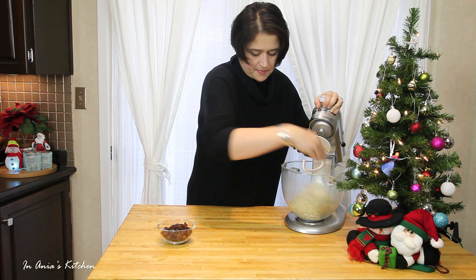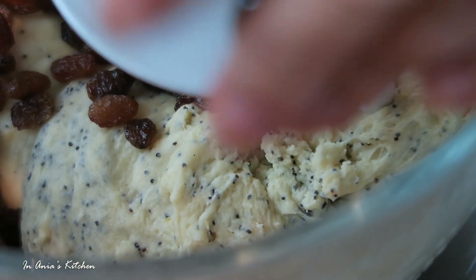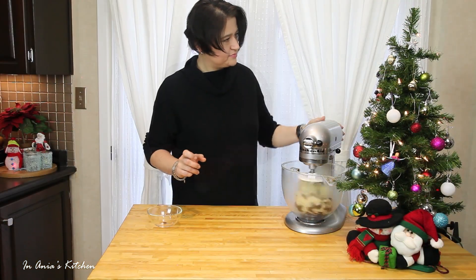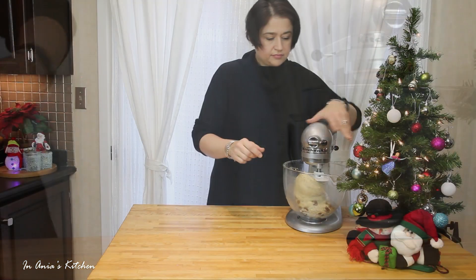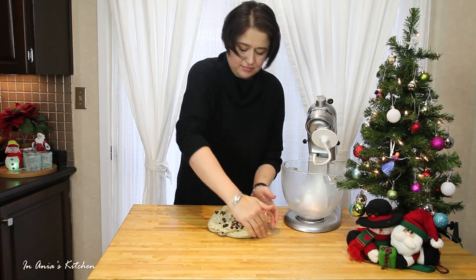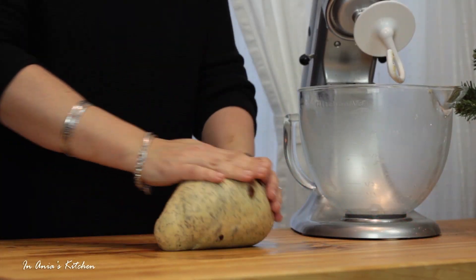The dough still needs to be sticky — we don't want it to be too hard. At the end, I'm adding the raisins. All the other ingredients could have been added altogether except the raisins, because if we add the raisins too early, they're going to smash and color our dough, and then we don't see the freckles that well. The mixer didn't do a good job distributing them, so I'm going to spray my working surface with non-stick spray, transfer the dough, and knead it a little bit by hand.